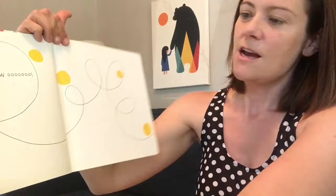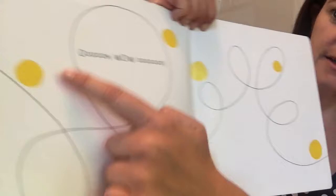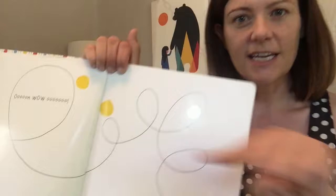Bravo! Ooh! Look at this next. Can you do the twirls and the twists? Woo! Let's count. How many yellow dots do you see? One, two, three, four, five. Five. You can keep making those swirls with your finger.